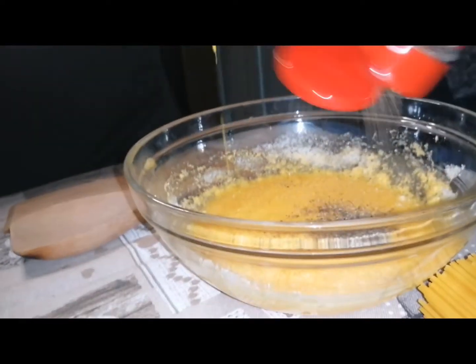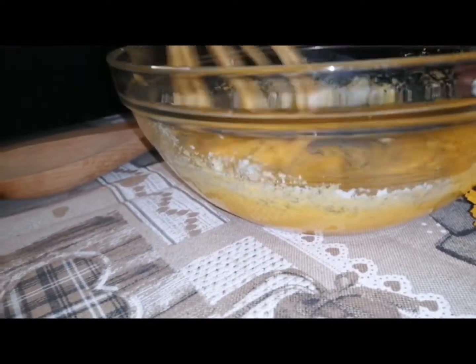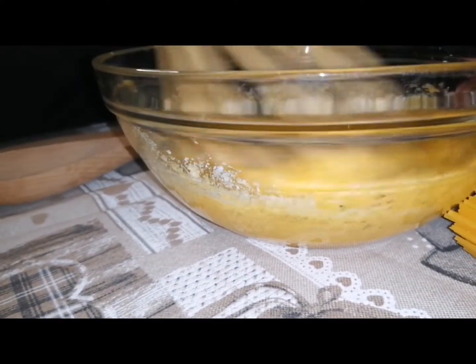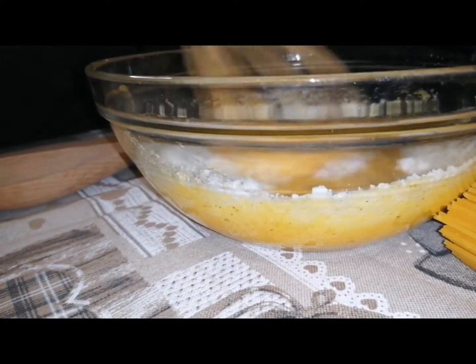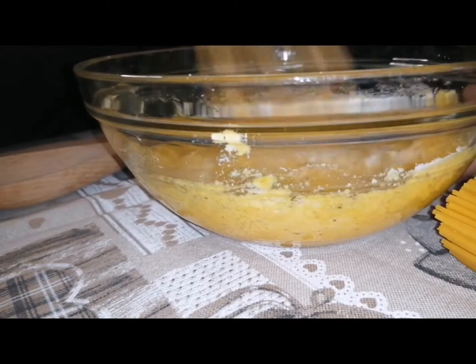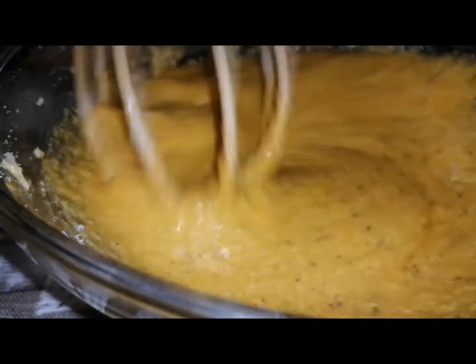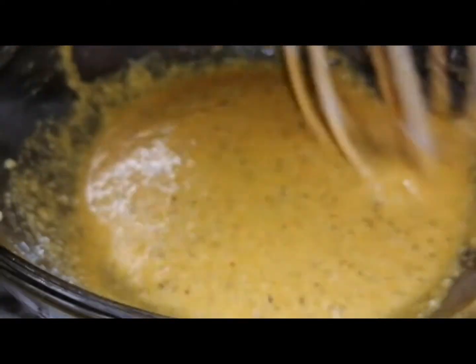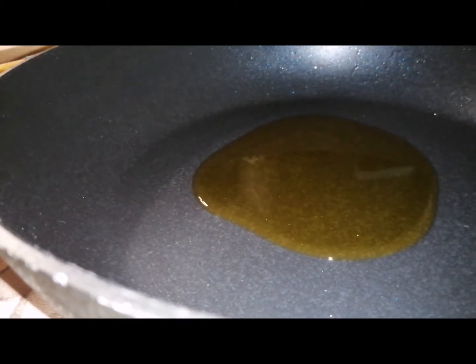After that, some pepper as you like — this one is black pepper, you can also use white pepper, it's optional. For the salt, we didn't put it in the mix, but we can put it in the boiling water for the spaghetti, because the bacon and the pecorino are very salty, so we have to be careful not to add too much salt.